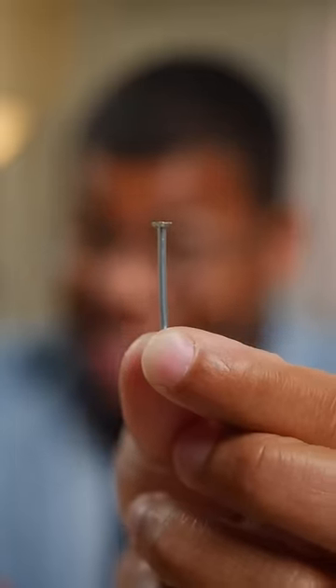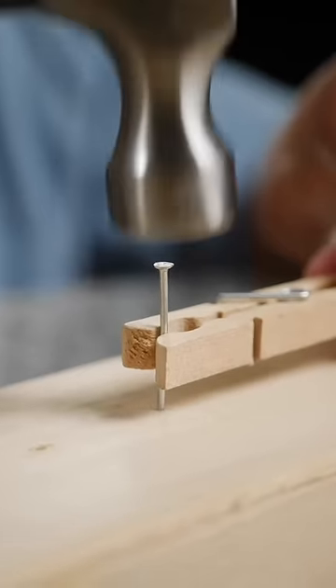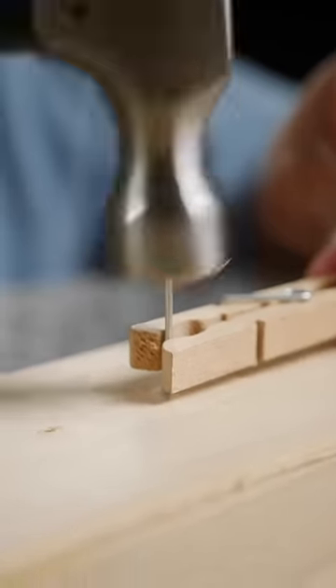If you want to avoid finger incidents in the first place, grab a clothespin. This will hold that nail in place and keep your fingers at a safe distance. You can use pliers, but the clothespin is a little more user-friendly — it's lightweight, and that spring helps keep things secure.